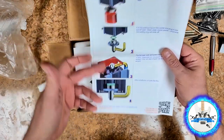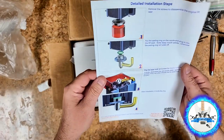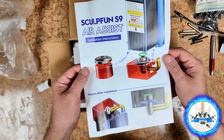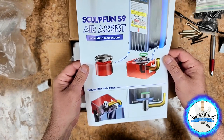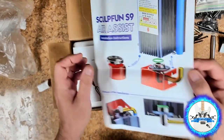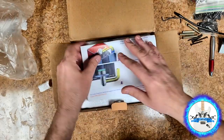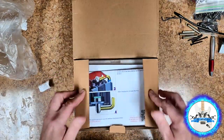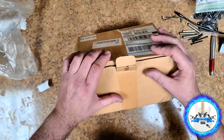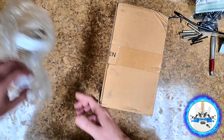I like how they give you photos in case you don't know how to read — they give you photos of what it should look like. It looks like you only use one O-ring, but they give you several of them, which is kind of nice. I've got a kit in the garage that's got all kinds of O-rings for automotive use, though it's probably not going to be used for automotive.